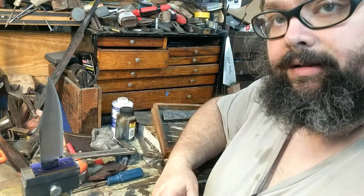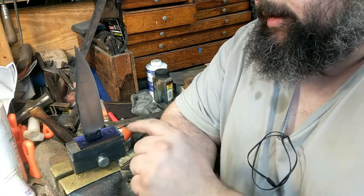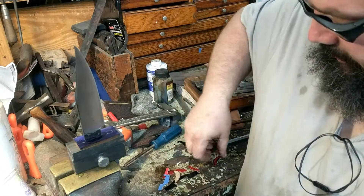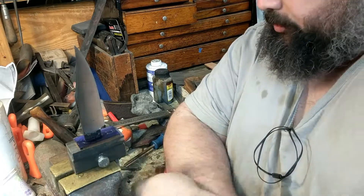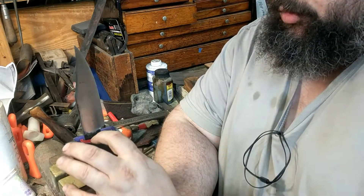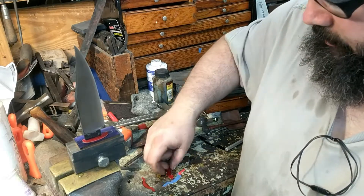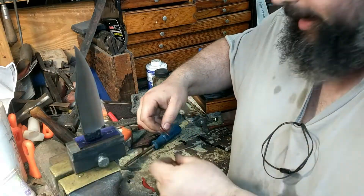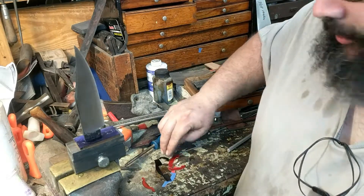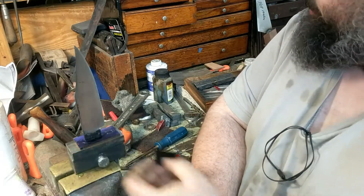So there you go — how to lay a guard out symmetrically. If I decided this wasn't a good layout and I wanted to do something else, I could use a different template. This is my lobed template, but I have templates for more average hunter shapes, ovals, full ovals, and different knives require different shaped templates to look good. Let me show you how to make a template — let's do an oval.